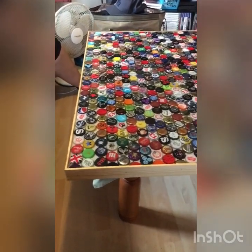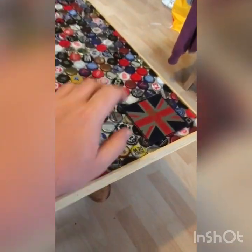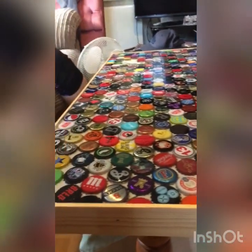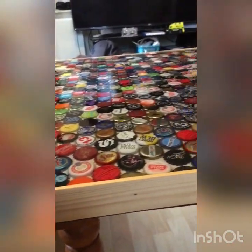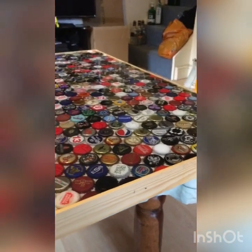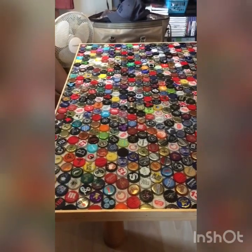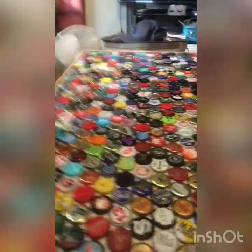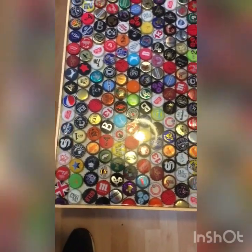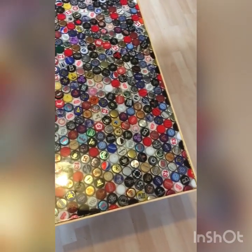So here is the finished product — all the bottle caps in place. If I get it down at this angle you can kind of make out the sort of glass finish that we created on the top there. What we did, we used an epoxy resin and glass cast mixture, mixed that up, poured it all over the top, got it as level as we could, let it set, and now we've got a nice glass top to it. A quick scan over the top — the amount of different bottle caps — I have no idea how many we used, it's well into the hundreds, probably pushing a thousand bottle caps on this thing.